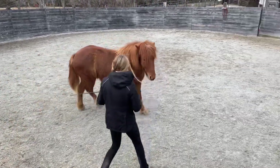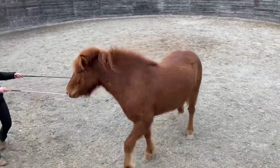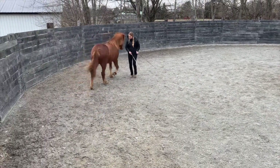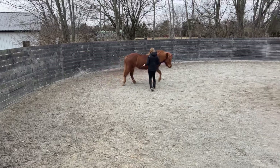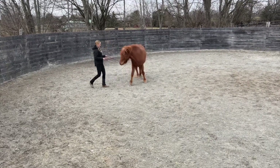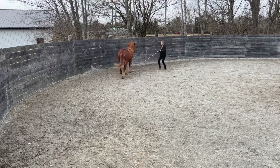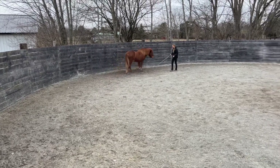I wasn't sure how this was going to go totally at liberty — this is often an exercise we actually start online with the rope halter and a rope. I was absolutely thrilled at how quickly she started to pick up this 'oh, I get to chase my human' concept.